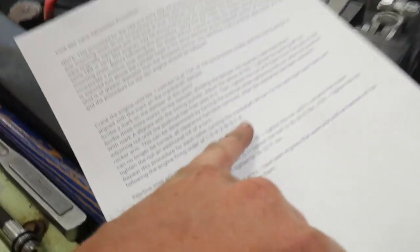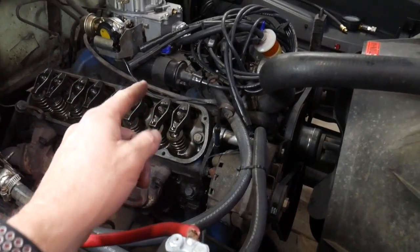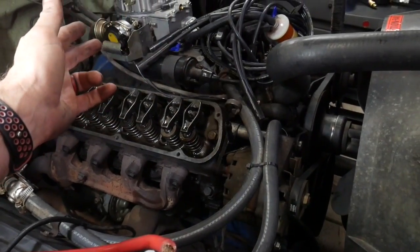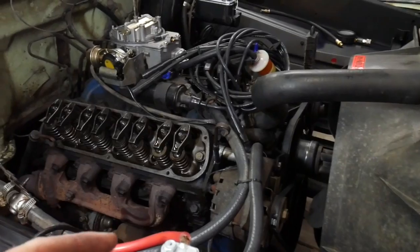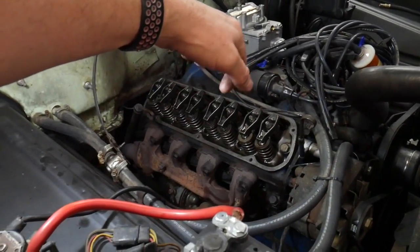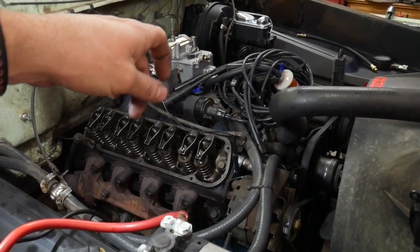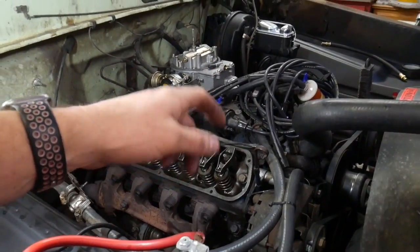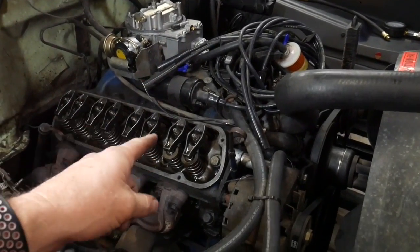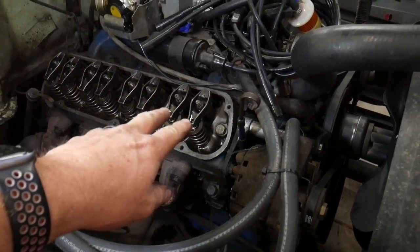To actually adjust the valves, you tighten the nut while turning the push rod. You have to reach up behind — this is a lot easier without the intake manifold on, but you can do it by reaching the push rod from behind. As long as there's play and you can turn it, keep tightening slowly until there's no play at all in the push rod. As soon as you've reached that point, turn the nut a quarter turn past — then that valve is adjusted. Do the same thing on the exhaust, then move to the next cylinder.